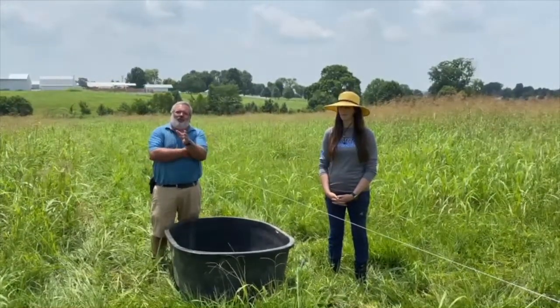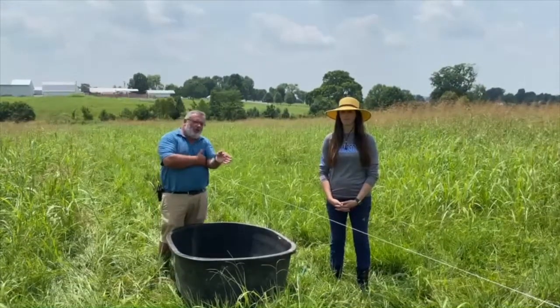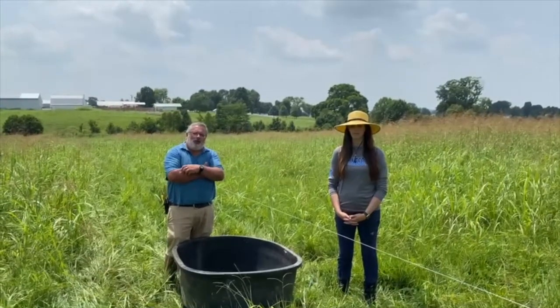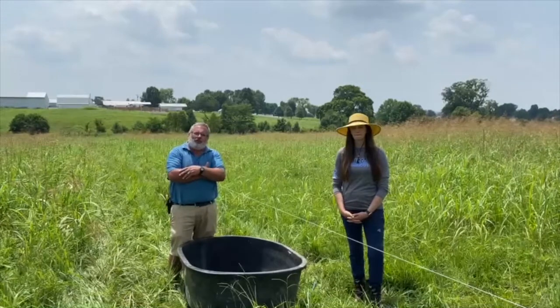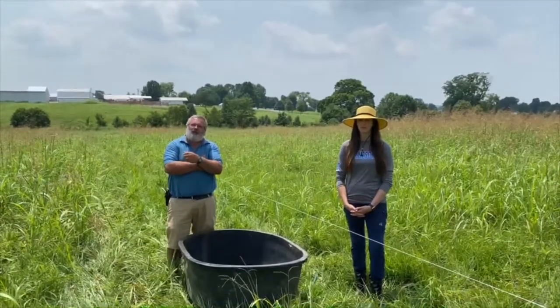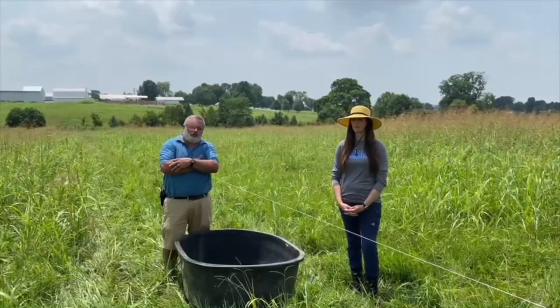One of the keys to utilizing summer pasture is to be able to manage grazing, and we're using a temporary fence here to subdivide this pasture. It's an electric poly wire fence with temporary posts, and we're just moving it across the pasture to give the animals a small allocation of forage with each move, and that helps to get more uniform grazing and better utilization of forages.